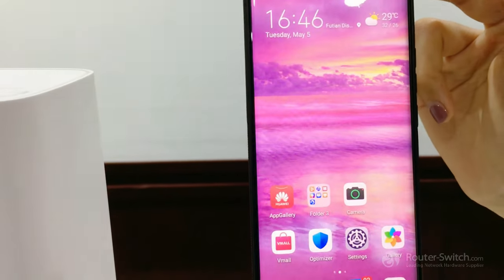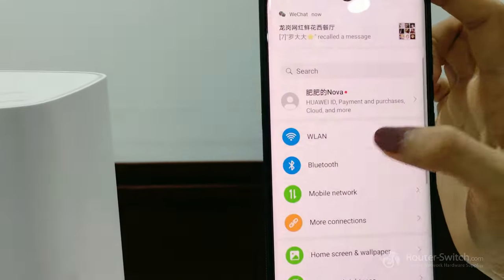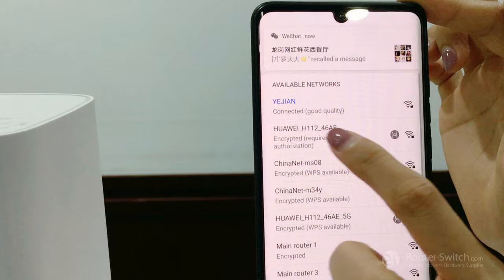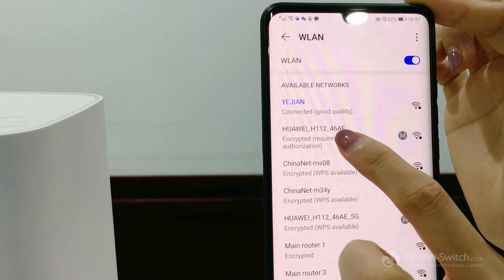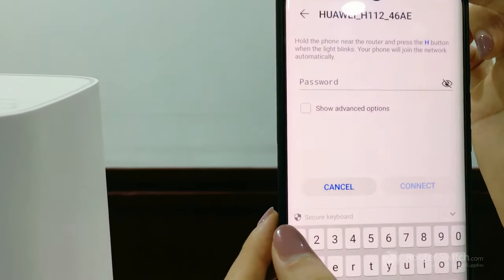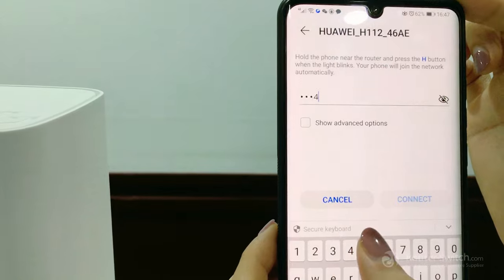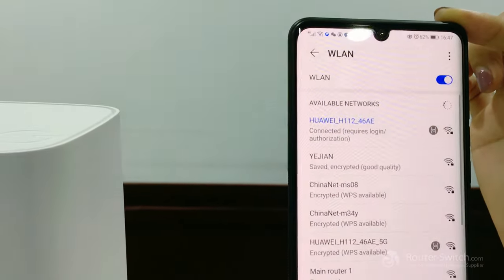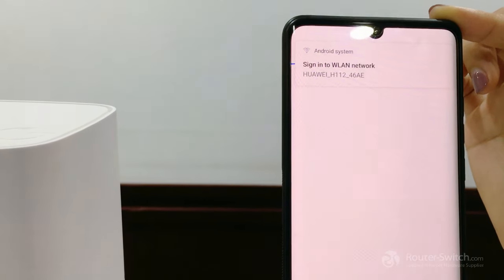Return to settings, go to Wi-Fi, and connect to Huawei-H112-468E. Enter the password and connect. It's now well connected.